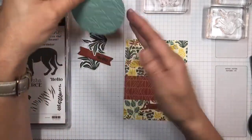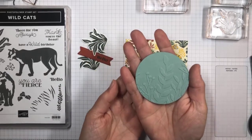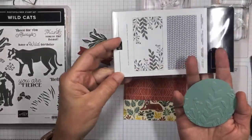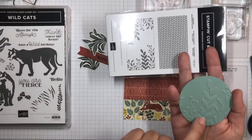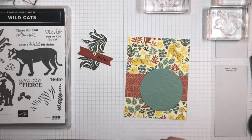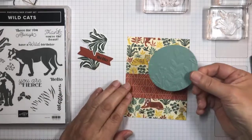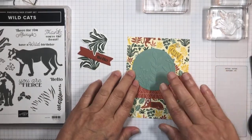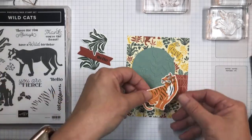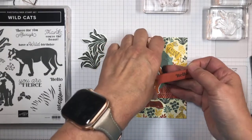I cut a circle using my Layering Circles dies in the new Soft Succulent in-color, and I embossed it with this greenery embossing folder — just a plain regular embossing folder, but I wanted to get some texture and some plant detail to the background. I'm going to adhere this to my card front with some liquid glue.